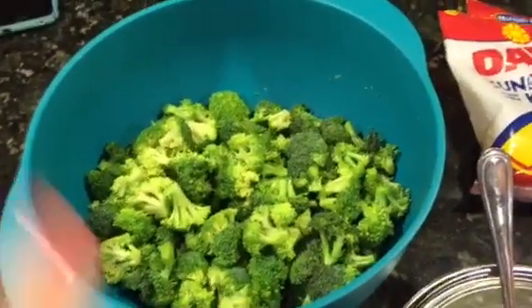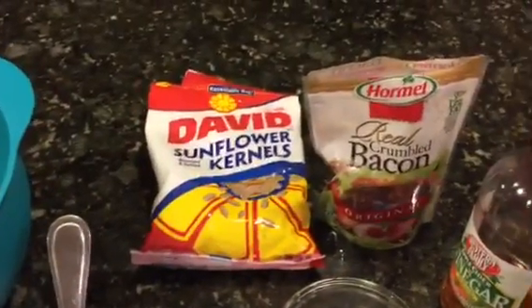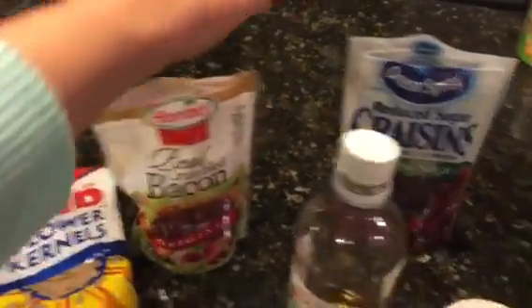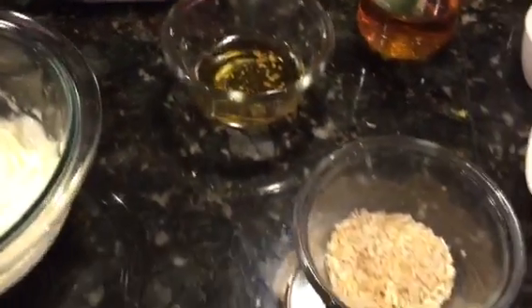So this is all you need for the broccoli salad. You're going to need two heads of broccoli, four tablespoons of sunflower seeds, a pound of bacon — you can make bacon, but I would rather just buy it in a bag and add it, it's a lot easier. And this is optional: I like to add craisins, but you don't have to. You could also do regular raisins if you'd like. You're going to need one cup of mayo, two tablespoons of apple cider vinegar, two tablespoons of dry onion flakes, and a half cup of sugar.